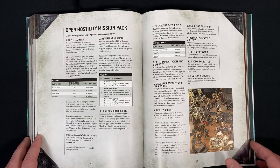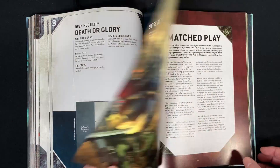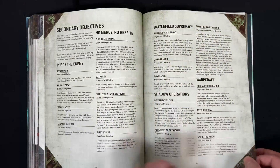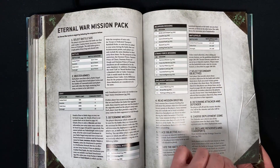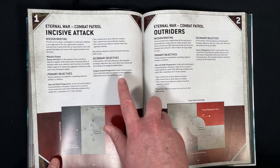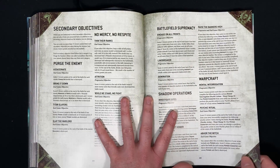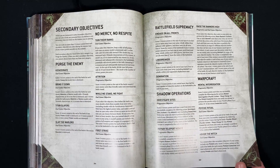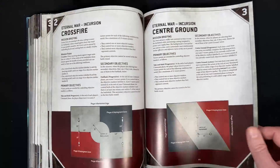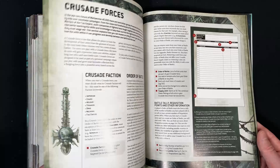Then we have the open rules — more just playing a game, more rules, different missions, and then open play and matched play, which is the more official format. We also have the grand tournament rulebook as well, which I may show off in another video. One thing I really do like is you have the main missions with primary objectives and then secondary objectives, because you get to choose the different objectives based on your army, the opponent's army, and what the actual mission is. There are a lot of missions, which is kind of cool, and you can use these maps to play narrative games as well.